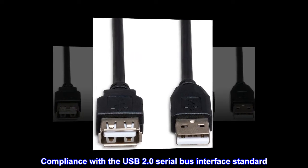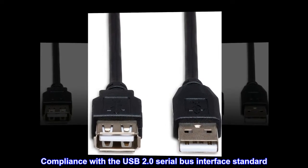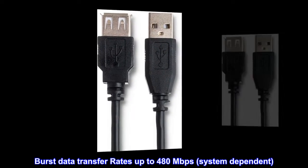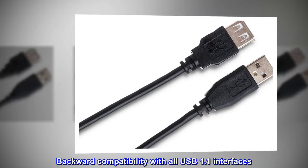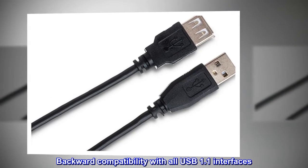Compliance with the USB 2.0 serial bus interface standard. Burst data transfer rates up to 480 megabits per second, system dependent. Backward compatibility with all USB 1.1 interfaces.